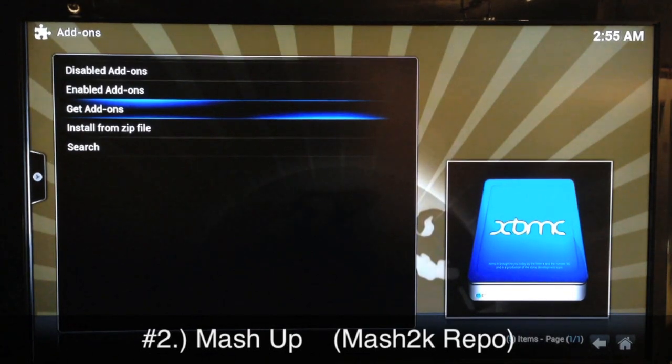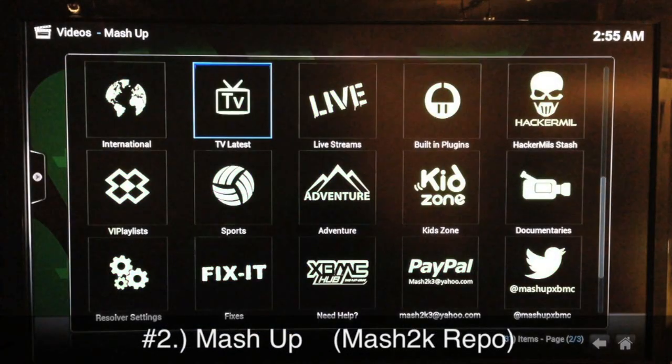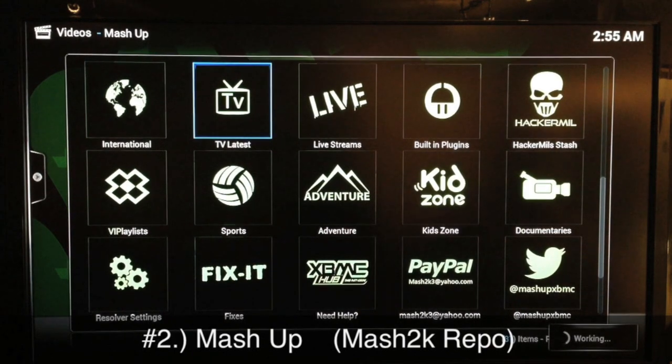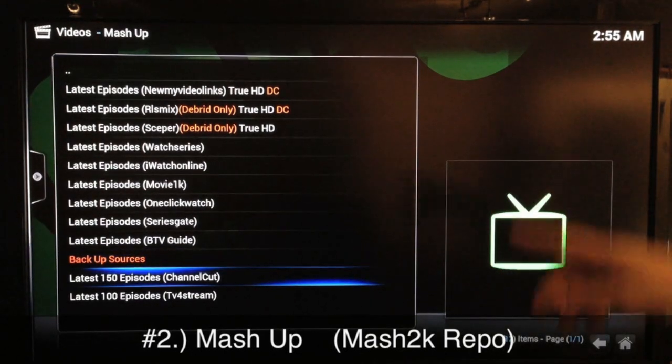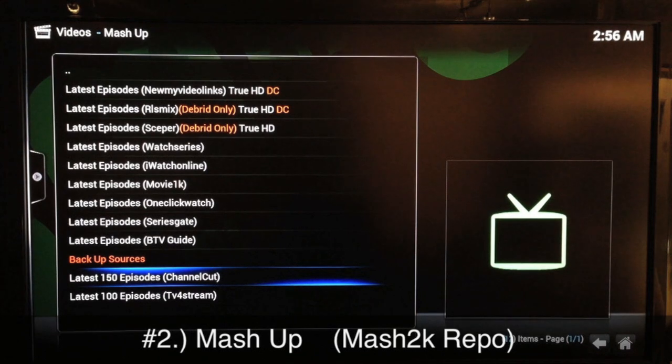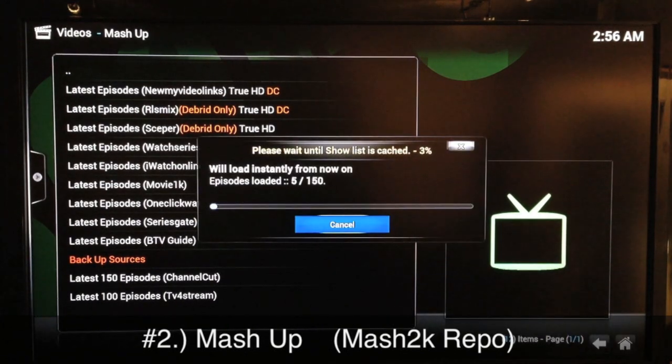Once it's installed, go back to get add-ons, find the repo, and add Mashup to your XBMC. Mashup has been one of the best for some time — in my previous top 10 countdown it was number one, and it's number two this time around. It's been very reliable for TV shows as well as movies. I usually go into latest TV shows, then 'latest 150 episodes' from Channel Cut, and I find everything I need right there.